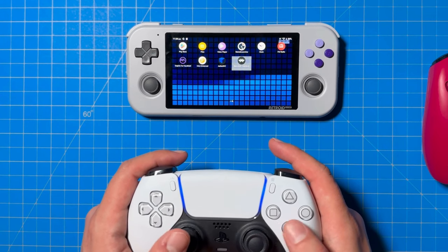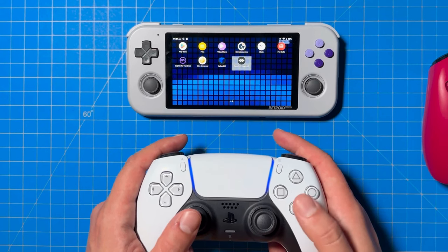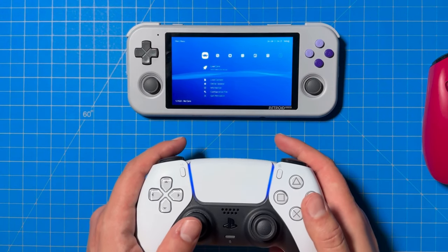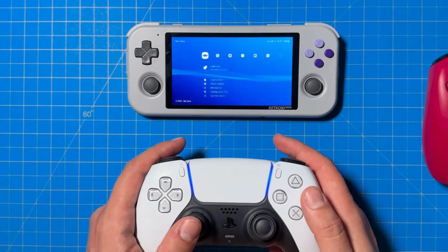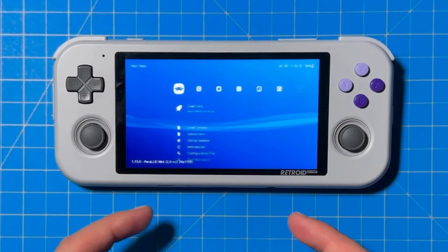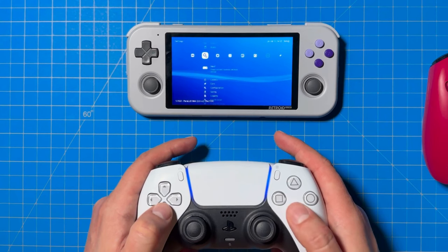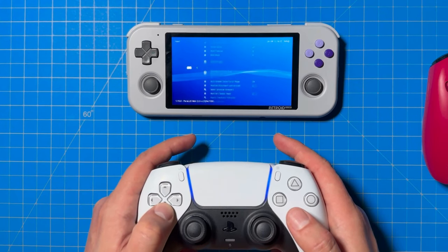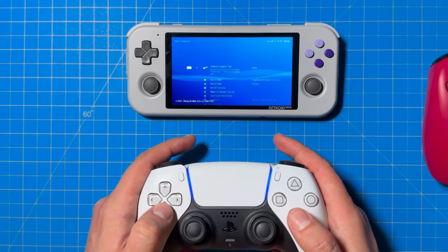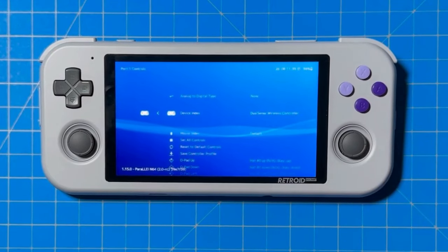Step 1: Using your Player 1 controller, click on RetroArch in the Retro Pocket 3 Plus home screen. Step 2: Select the core you'll be using — this is the emulator. In this example, we'll be using Parallel for the N64. Step 3: Go to the Settings tab and click on Input. Step 4: Click on Port 1 Input and make sure that your first controller is showing up in the device index. You can see here that my DualSense controller is popping up.